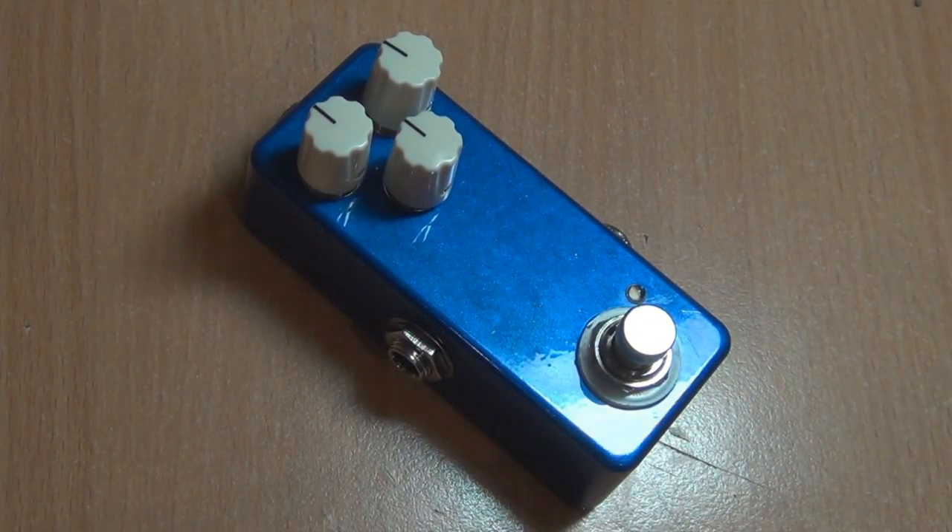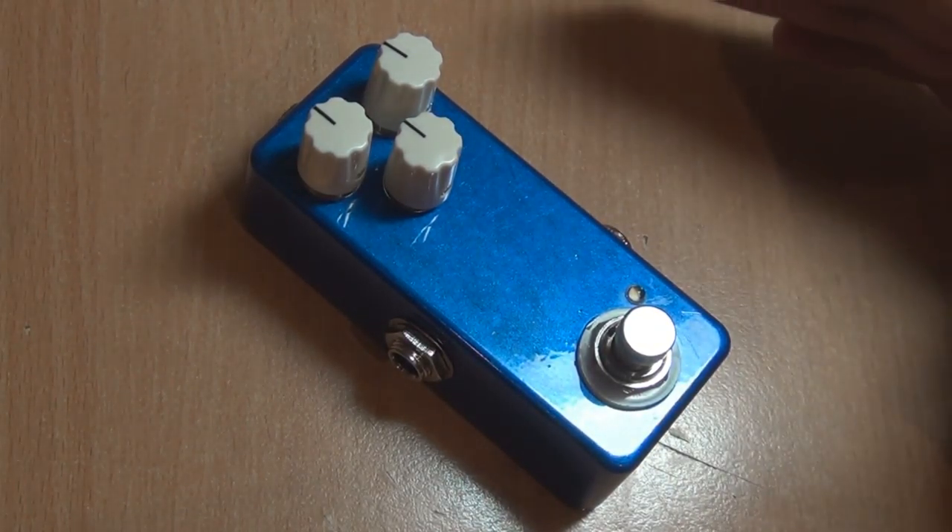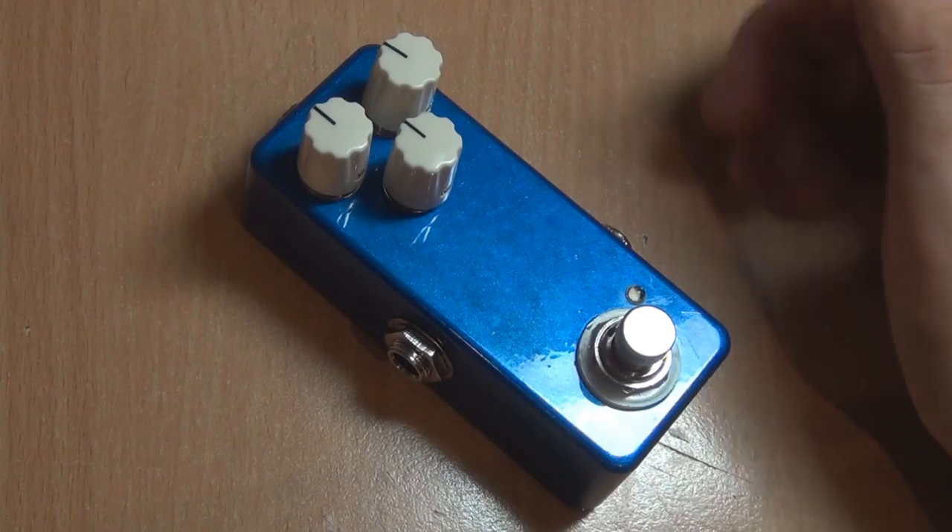G'day everyone, this is a build report for the Do It Yourself Guitar Pedals Night Drive, which is a Love Pedal Eternity inspired build.